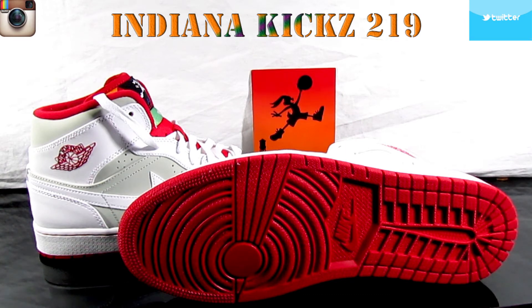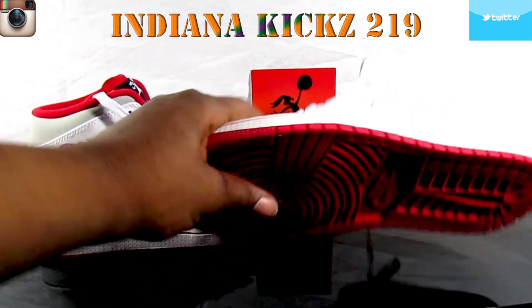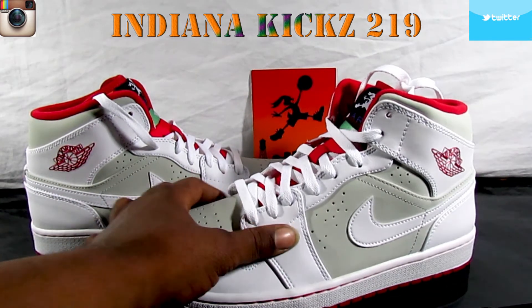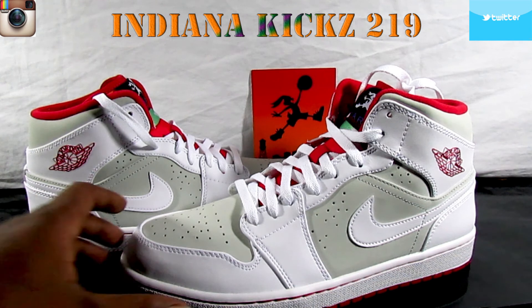The quality on these things — they cool, they alright, but they don't compare to the laser ones. I got a review coming up on that soon. The quality on them laser ones is way more better than these joints, but these joints do look good. Nice summer shoe.